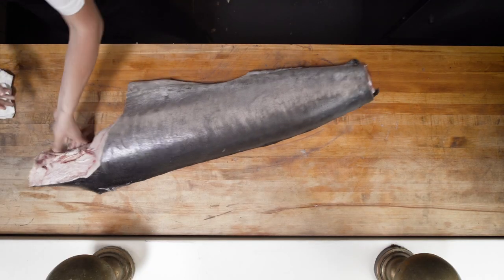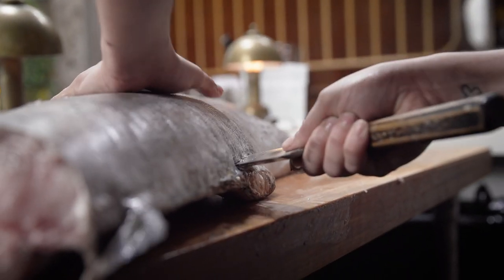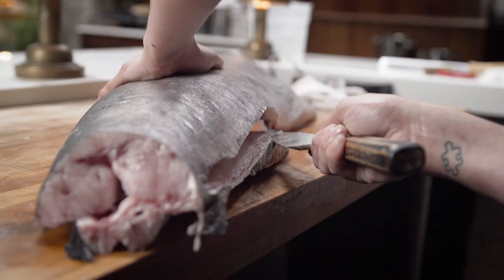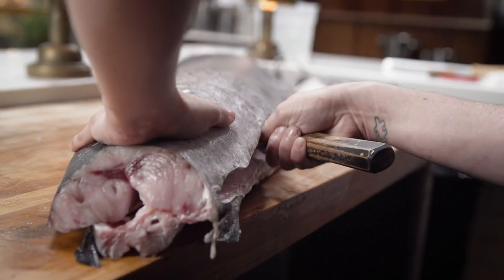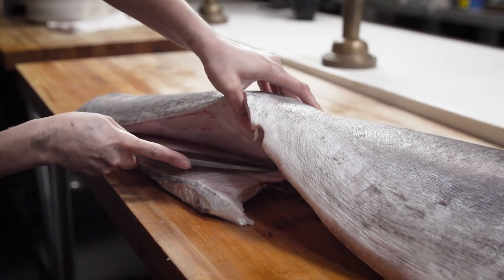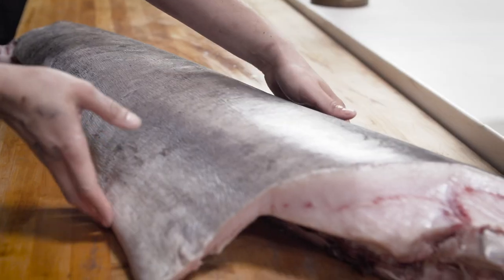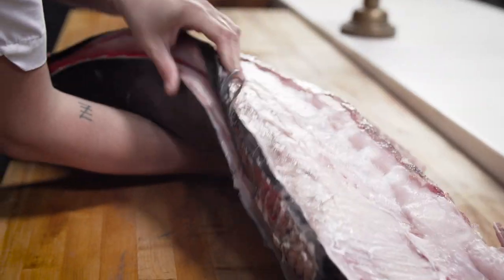Now I'm going to flip over and do the belly. Now I'm going to flip over again and then take the bones off.